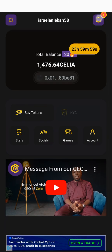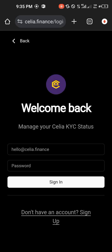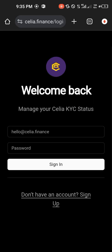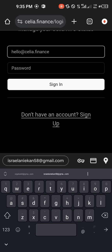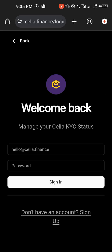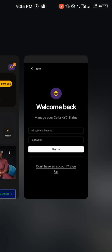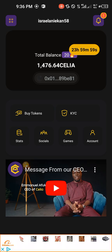You can see this is my wallet address — it has been connected. Make sure you go ahead and do your KYC. If you haven't done your KYC, click on 'KYC' and it brings you to this particular platform. Go ahead and enter your email and your password, then log in and complete your KYC. It's that simple — I may be doing a separate video on that.